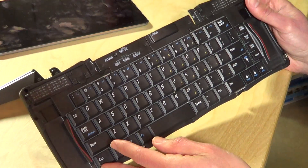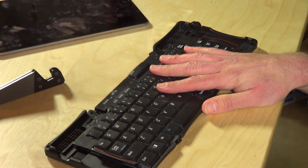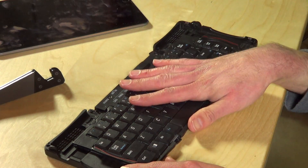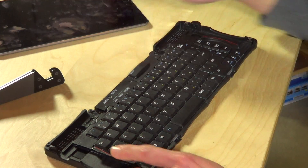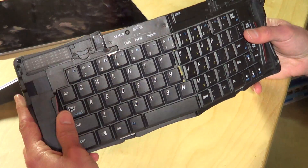It feels a lot like it. It really performs exactly as it used to, except now, instead of being specific to the Compaq iPaq, or the Palm Pilot versions and everything else, this one works via Bluetooth, so you can connect it to your iPad, to your Windows device, to Android — anything that'll accept a Bluetooth keyboard will work with this.